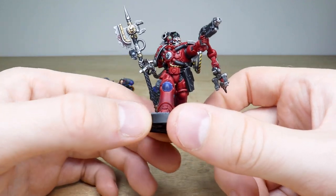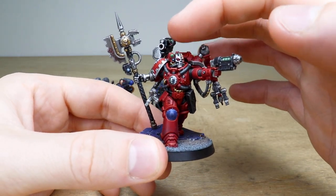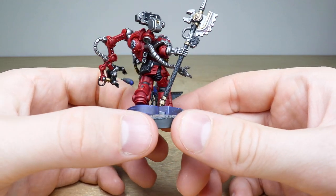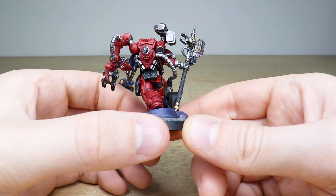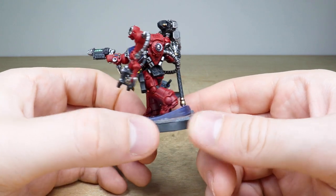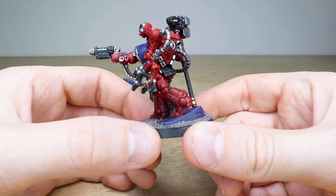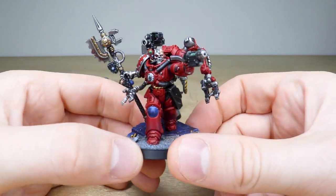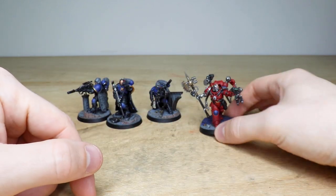I love the little glowing effect there on the power node on the axe that he's got. All the little gems and lenses are done on the side of the heavy bolter there on the backpack. All the highlighting is done on the metalwork as well. You've got the Mechanicus symbol on the backpack perfectly done, and little buttons and dials all fully painted on the wrist on his lead arm — just absolutely painted to a very exquisite finish.